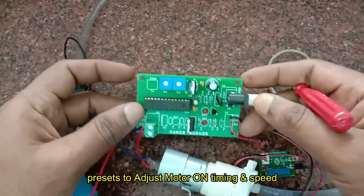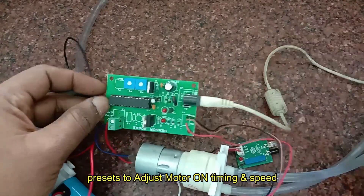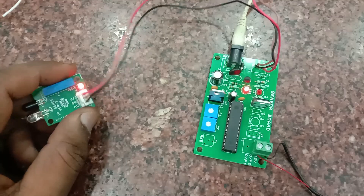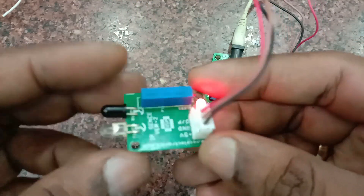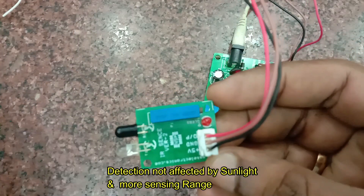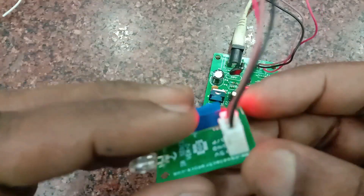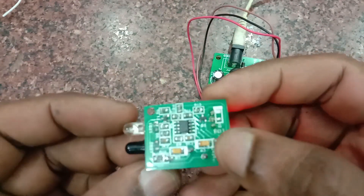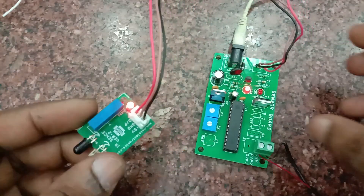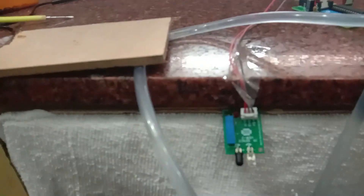First, let us connect the motor — that is, the 12-volt external motor — to the screw terminal. The speed of the motor and the pulse width modulation can be adjusted using the presets. The 567 IR board detection board has a very good range and is not affected by sunlight, as the infrared frequency is modulated using the PLL circuit inside the 567 IC.